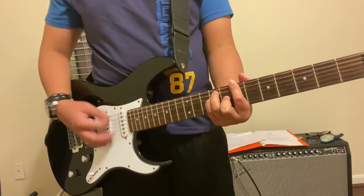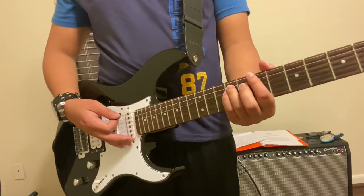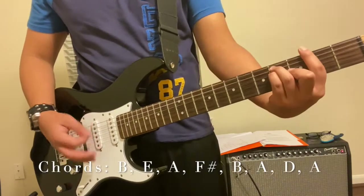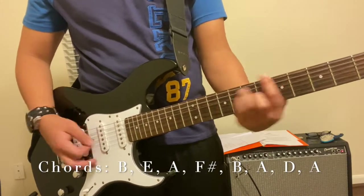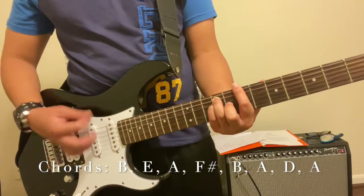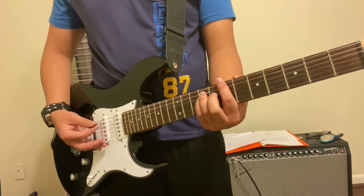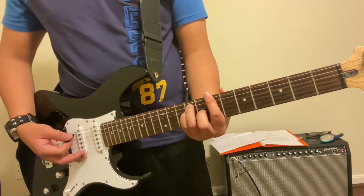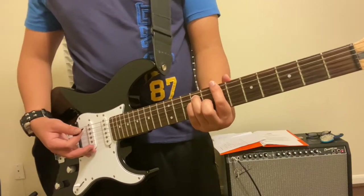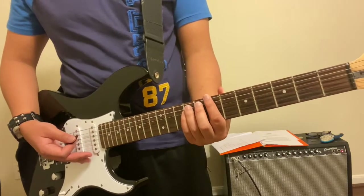Once you've got all that down, you've pretty much got 95% of the song. The only thing left to learn is the bridge. The chords themselves are not hard to learn — there's only one new chord, which is the F sharp, that I'll show you how to play. But the timing here is crucial, so I want you to notice my strum pattern as I play this.